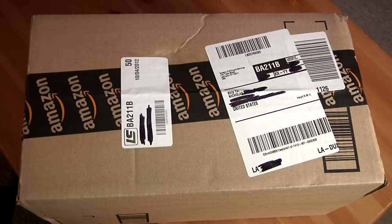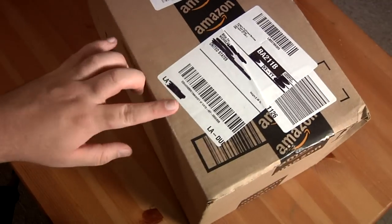Alright guys, how you doing? Fall920E here with a bonus video today. I want to be unboxing something here for you. Obviously as you can see it's the Cinderella Blu-ray release, but it's the big one so let's get right to it.